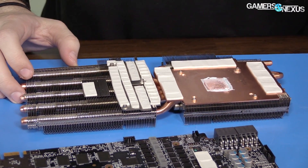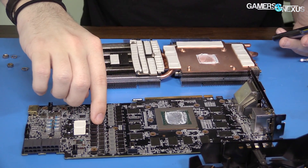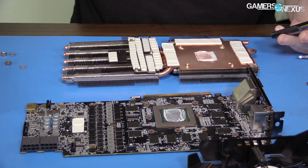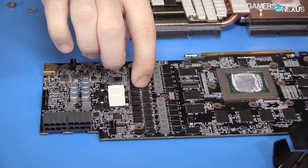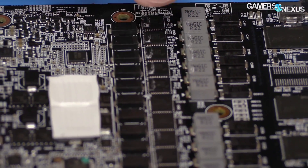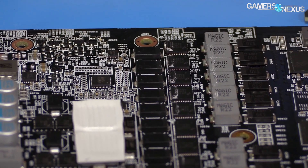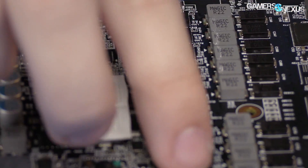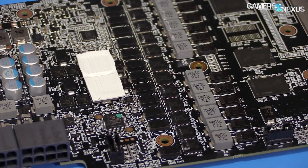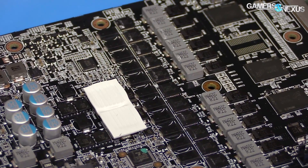These FETs are Fairchild 6823Cs, which are a driver IC that integrates two FETs — that'd probably be your high side and low side — plus a diode, in a six-by-six package. So that's the Fairchild dual FET driver IC with high and low side. Bill Zoid's the expert on that for the channel, but that's what I'm starting to learn here.